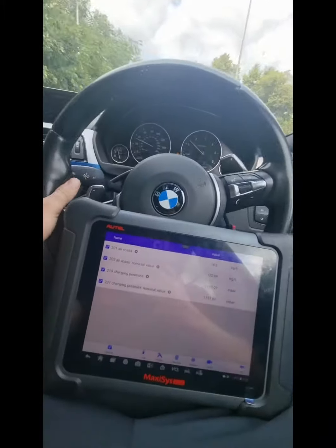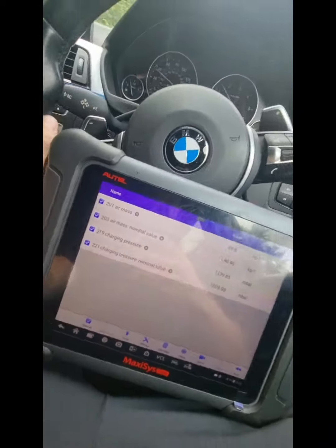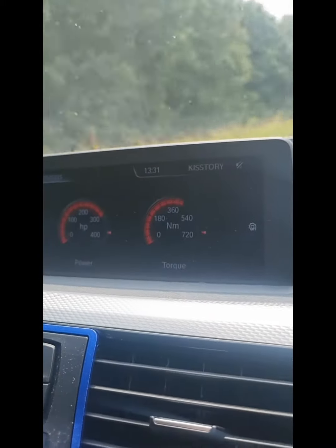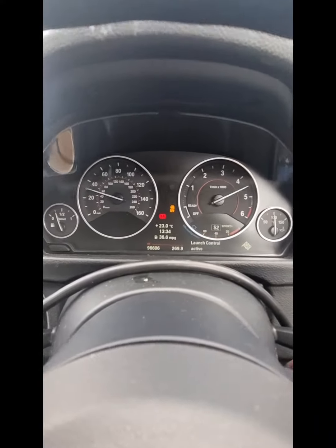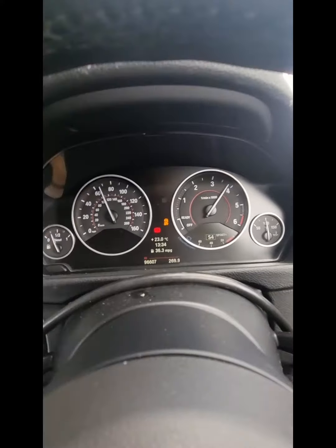We're checking that the mass airflow is on point now that the leaks are fixed, making sure the swirl flaps are staying in the open position and not affecting performance, and making sure the boost is on point. Basically everything we're telling the car to do with the mapping is actually doing it. It's just a double-check process — you can see the diagnostics recording live data as I drive along.